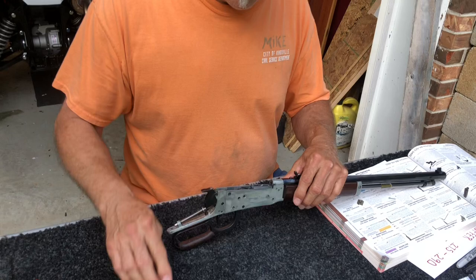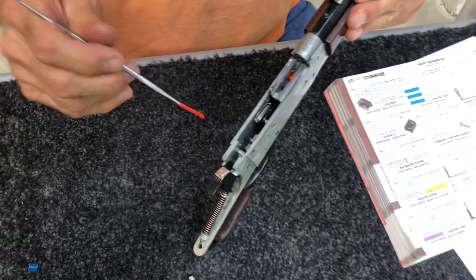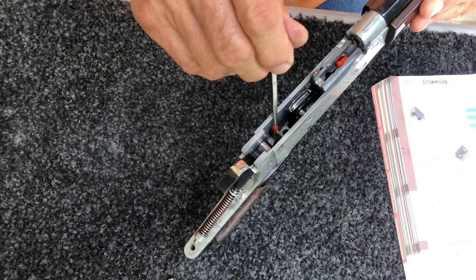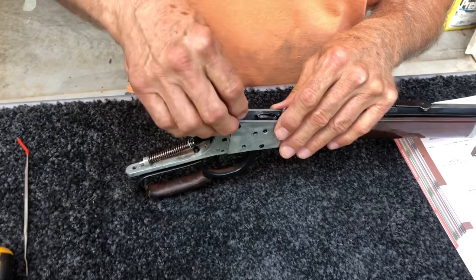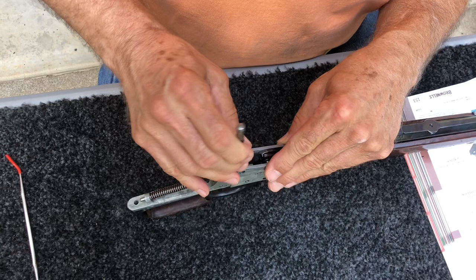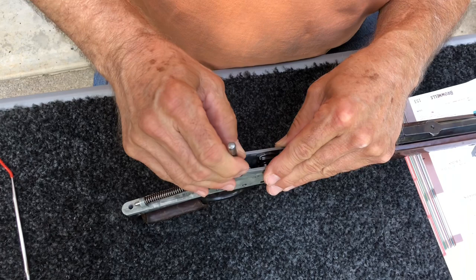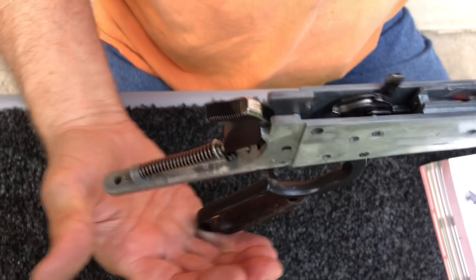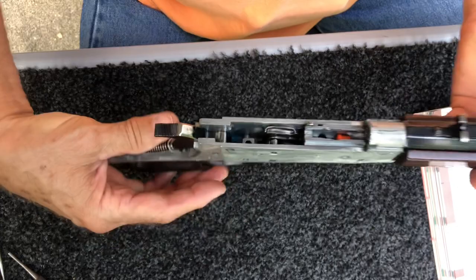Now I'm going to take the buffer and show you where it goes. We're going to try to focus the camera best we can in the receiver. It sits right here on this flat portion inside the receiver, which is in front of the hammer. See the little flat spot right there? That's where that buffer goes. I'll take a punch and go on down in there and lay it on its cylindrical side. The flat ends will be front to back. This rifle is now short-stroked, and it won't cling because your lever will hit that buffer every time you work it.